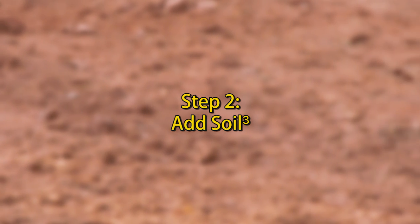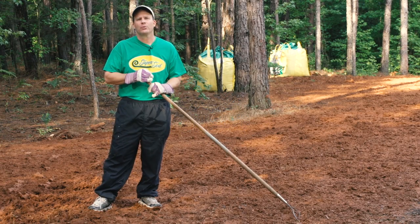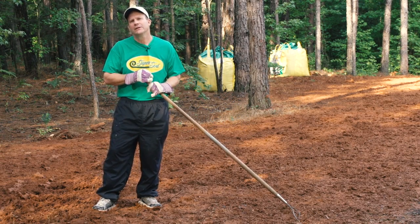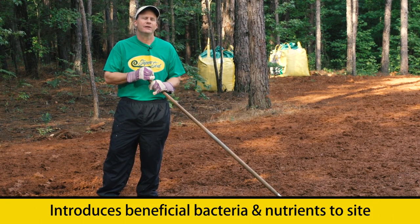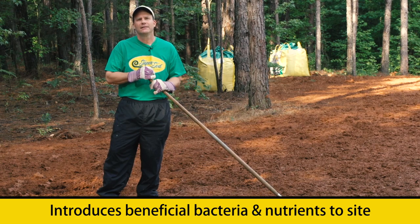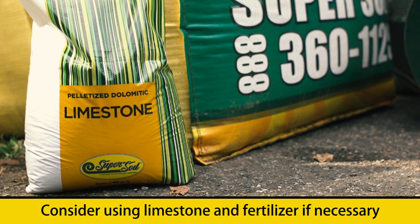The next step in the process, we'll be adding an organic humus compost called Soil Cube, which is a product that we produce on our farms. By adding this Soil Cube to the site, we'll be introducing beneficial bacteria as well as nutrients to the site. After we've done that, we'll want to consider putting out some lime and fertilizer.